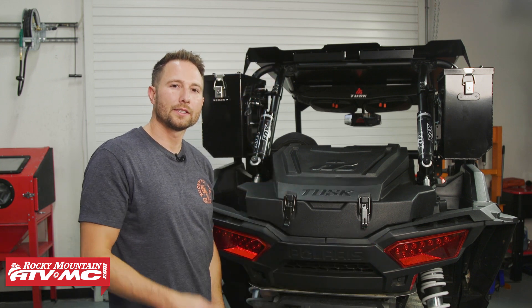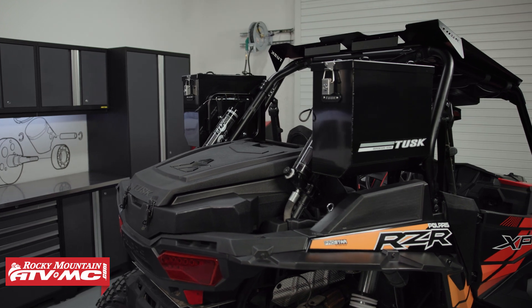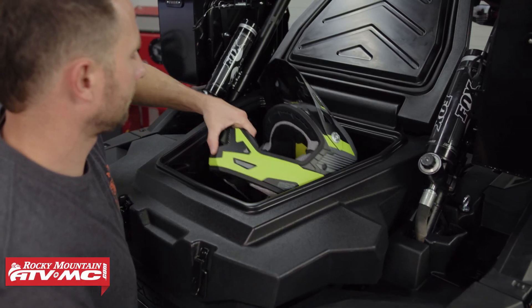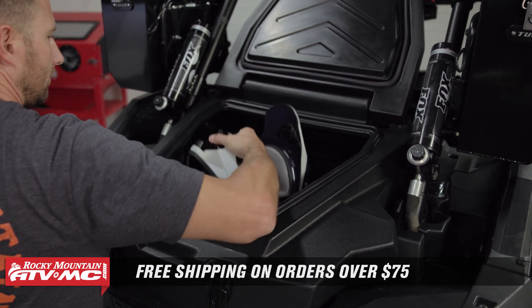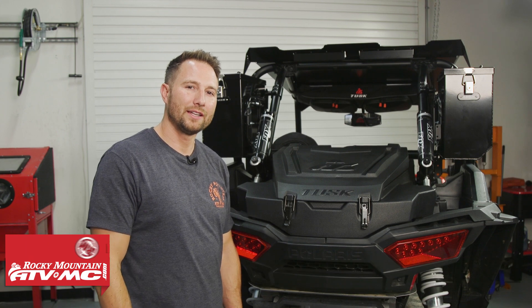That's it for installing the Tusk Defender UTV Cargo Box on your Polaris Razor XP1000. If you have any questions, leave those down in the comments. If you need to pick one up, you can find them on our website or click the link in the description below — we offer free shipping on orders over $75. If you want to see more helpful content like this, subscribe to our channel. I'm Charles with Rocky Mountain ATVMC.